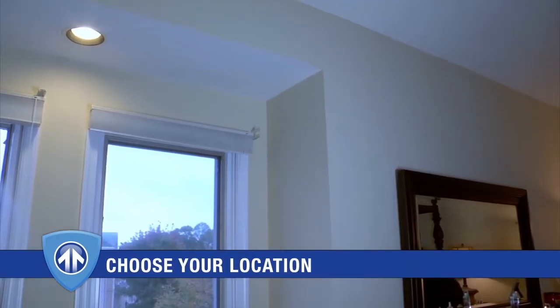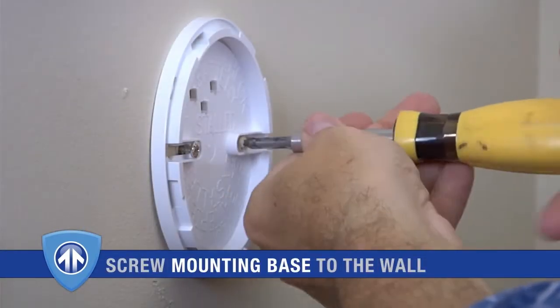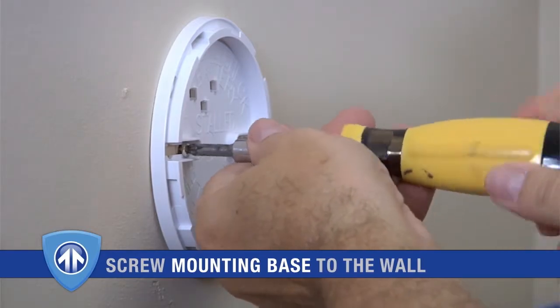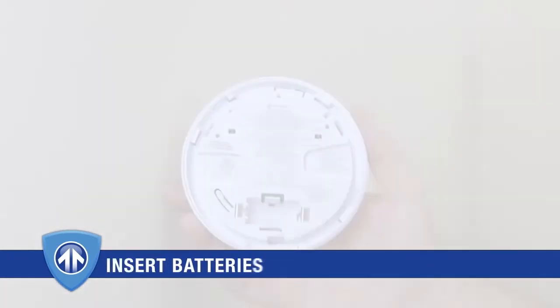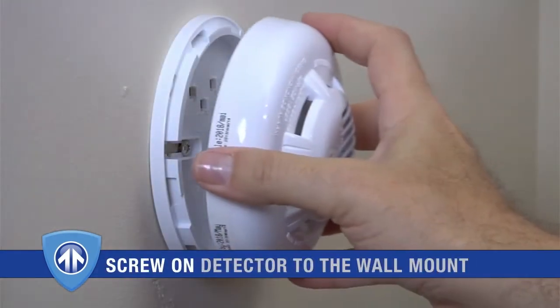Once you've determined the mounting location, you're all set to install the carbon monoxide detector. To mount your detector, use the included anchors and large screws to secure the detector base to your wall. Next, insert batteries into the detector and lock it into place.